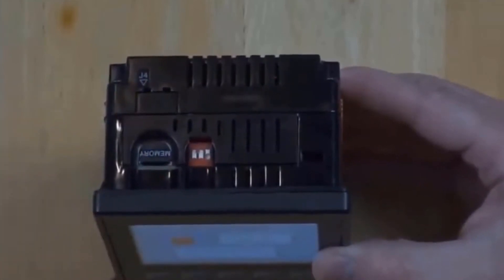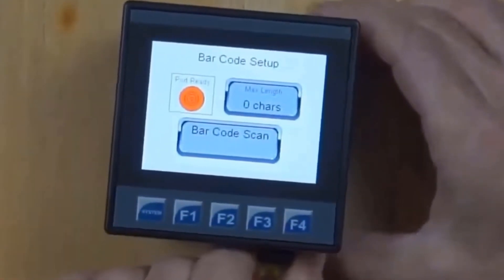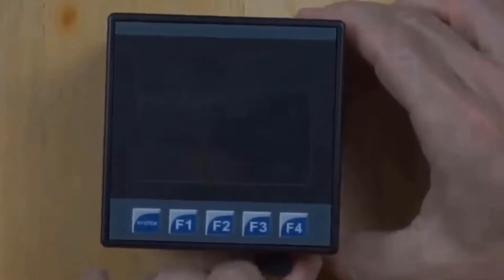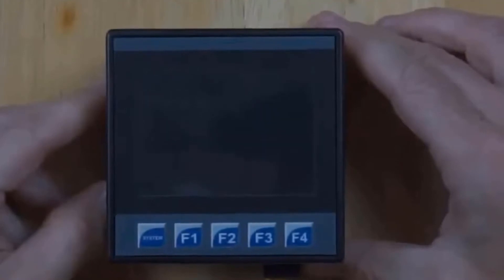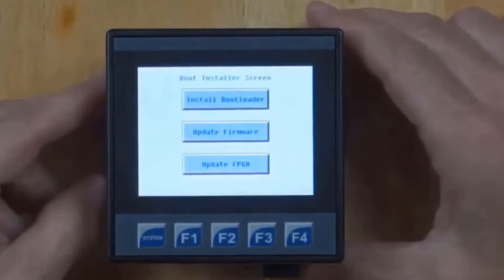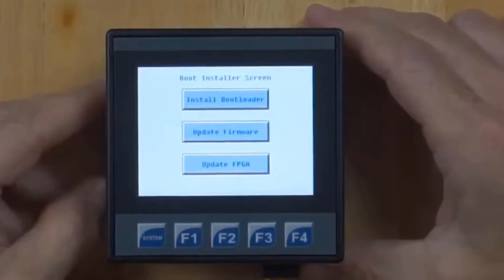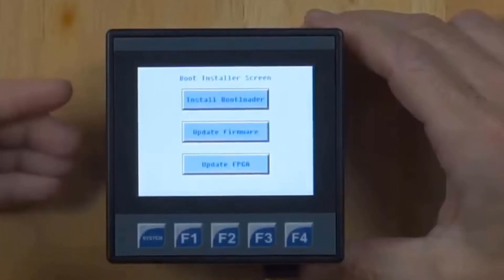Since we have installed a memory card prepared using the process I just showed, I can power cycle the OCS. I've flipped the switch and I'll power cycle the device. At first we're seeing error messages and a boot installer screen. It's normal to get error messages during a firmware update because part of the update involves erasing the application, so you're going to see error messages at boot up.